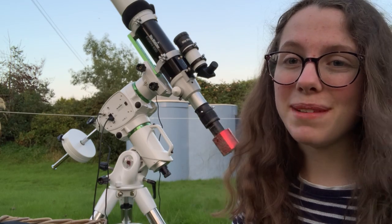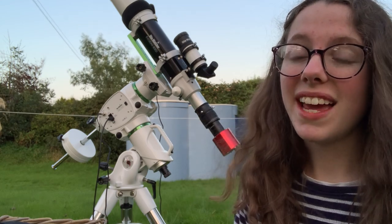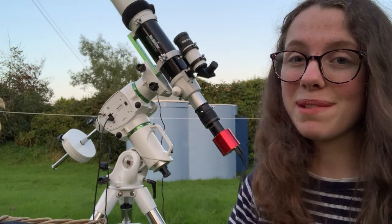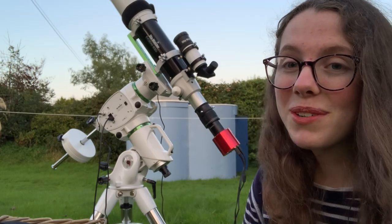Hi guys, how's it going? My name's Helena, welcome back to my channel. It is a clear, breezy but still clear Saturday evening here in Scotland, which is absolutely unheard of.